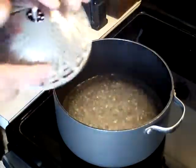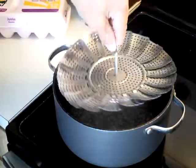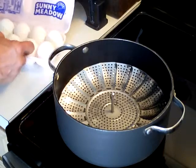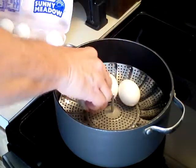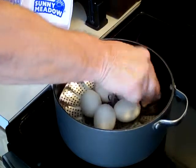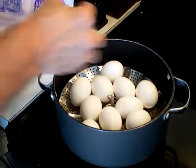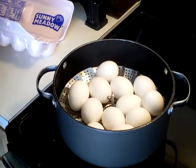The steamer basket just opens up like this and it will fit any pot you have around your house. We take this and drop it in the pot — it's already boiling. Now we're going to take our eggs and just lay them in like this. Let's see if I can fit them all in; if not, I might have to make other arrangements. Okay, we've got our eggs in the pot.